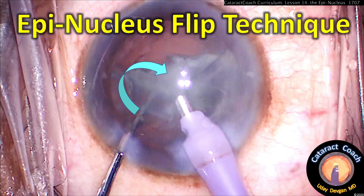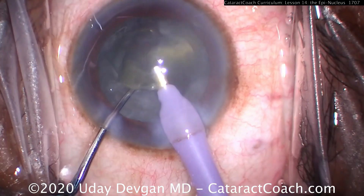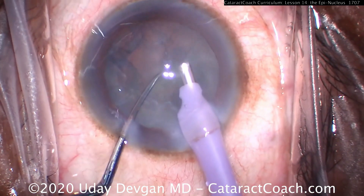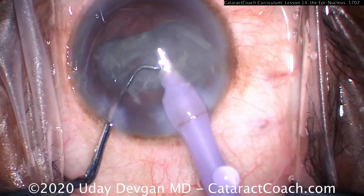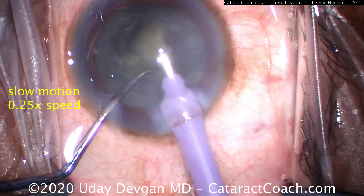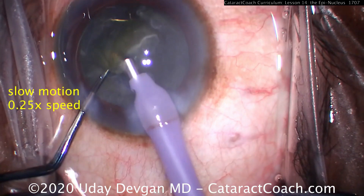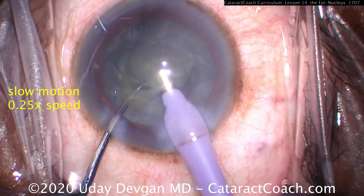The Epinucleus Flip Technique — this makes epinuclear removal safer and easier. Watch in real time: we're removing the last piece of nucleus, and now in the capsular bag there's that thick epinuclear shell. Using just vacuum to grab it, we grab the distal end and use the chopper to flip it upside down, and then we can emulsify it and aspirate it very easily. Let me show you that again in slow motion.